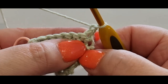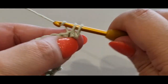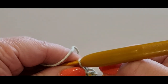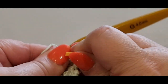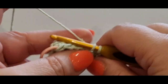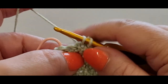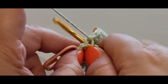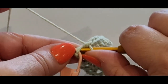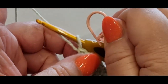Now do exactly the same row again — single in your first stitch, pop your stitch marker in, your second, and all the way across. You should still have eight stitches in your row. Then we'll start decreasing in the next row. Take out that stitch marker as you would any other row, chain one, turn your work.